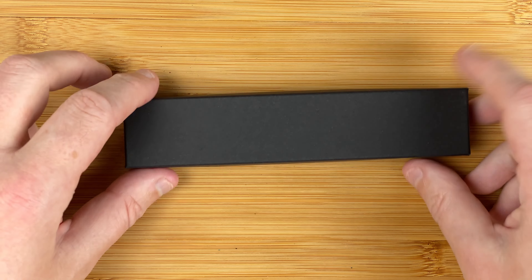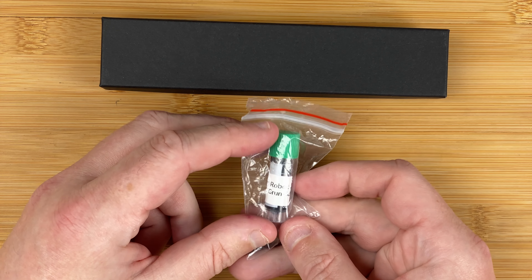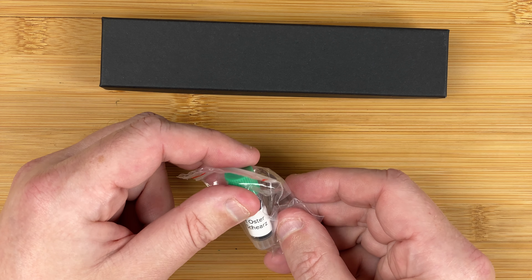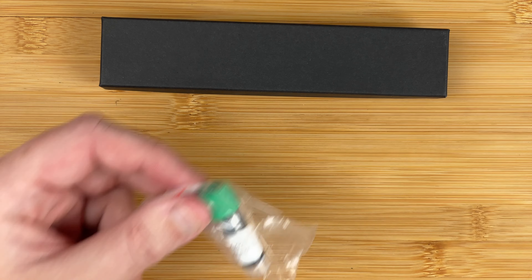Here we are down on the table. Before we open the box, let's take a look at what else was in the package — these are the little things which I thought really added that extra bit of value. The first one was an ink sample: this is Robert Oster Grün Schwarz — hopefully I'm pronouncing that right. So not only have we got the pen, we've got some ink so we can virtually get straight in and start writing.